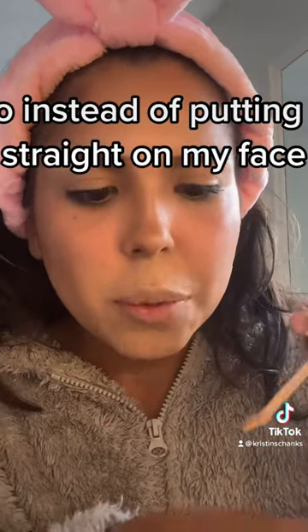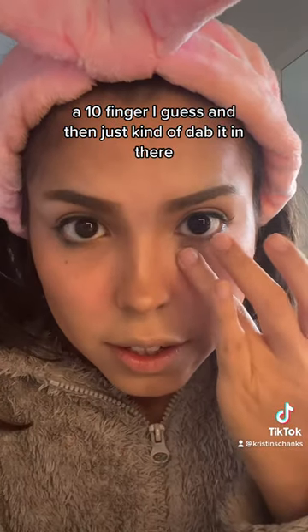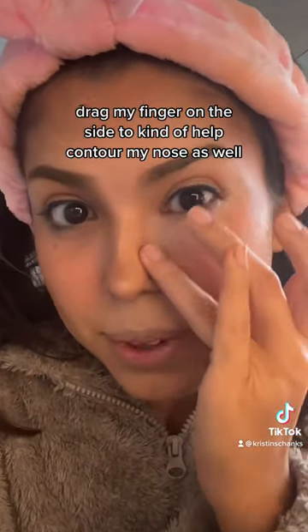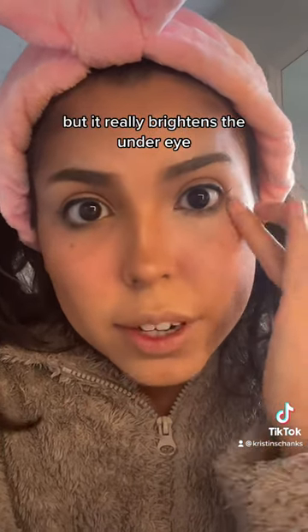So instead of putting it straight on my face, I'll put it on my hand, and then just dab it with a finger and kind of dab it in there. I'm going to drag my finger on the side to kind of help contour my nose as well, but it really brightens the under eye.